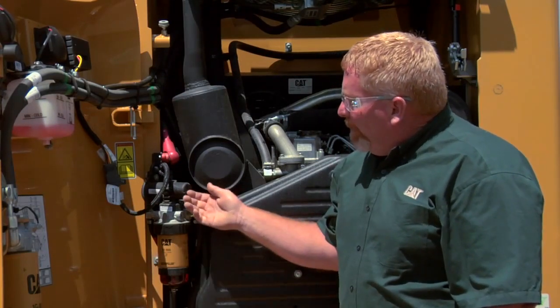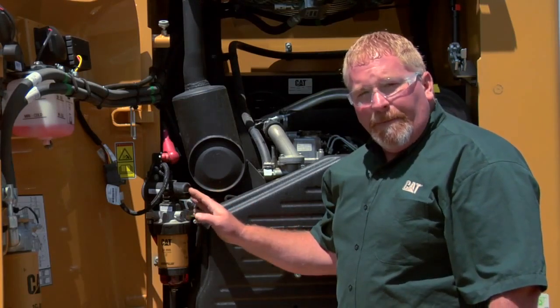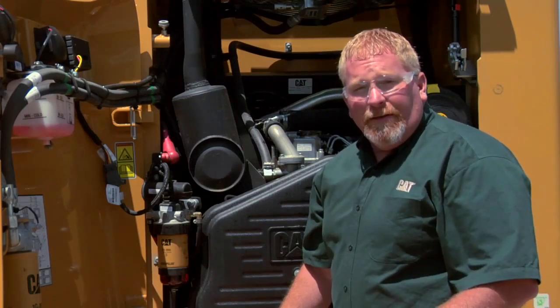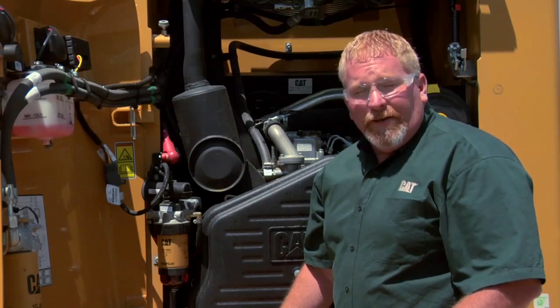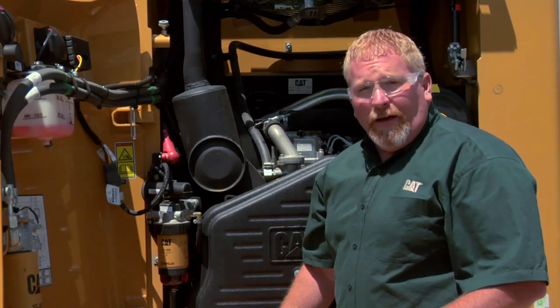Another feature on this particular skid steer is this electric pump. The reason for the electric pump is so that we don't pre-fill the filters, which would introduce contamination. Our clearances in these fuel systems are in the millionths of an inch — very, very tight tolerances — and any little piece of dirt can cause a problem.